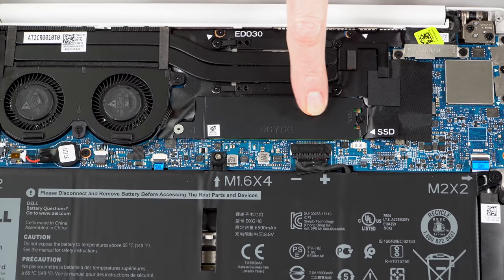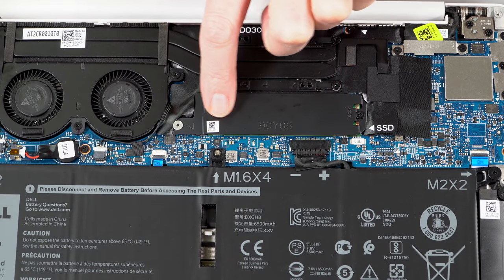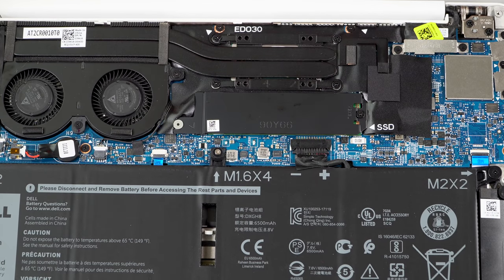We have fast PCIe NVMe M.2 SSDs, so you could upgrade to a bigger capacity later on. It starts at 128GB on the base model and goes all the way up to two terabytes. We have the 512GB model, which uses the fast Samsung PM981 SSD, currently the fastest on the market. Typically with the XPS 13, Dell goes with a top-of-the-line Samsung SSD.